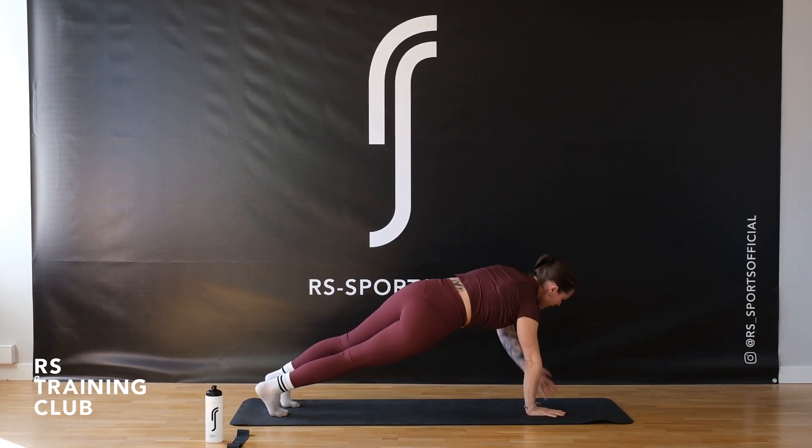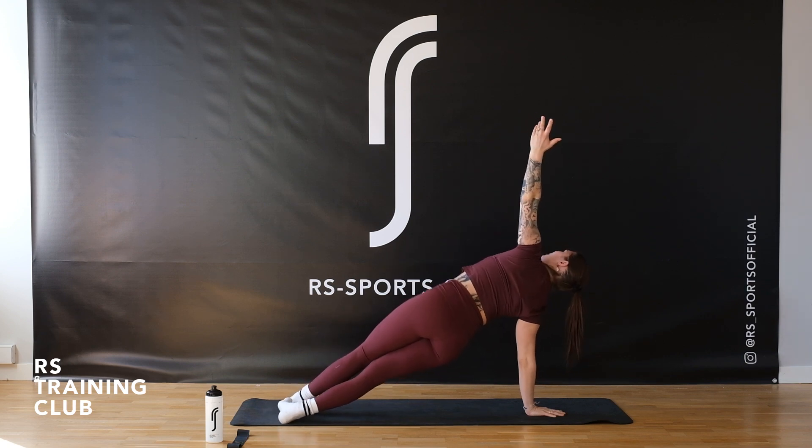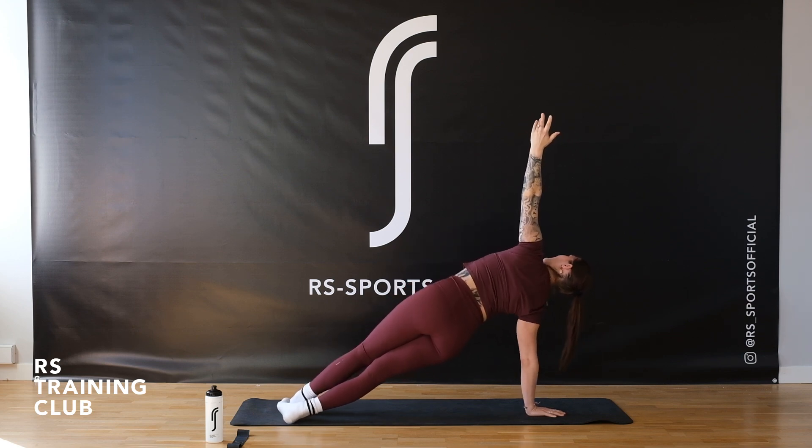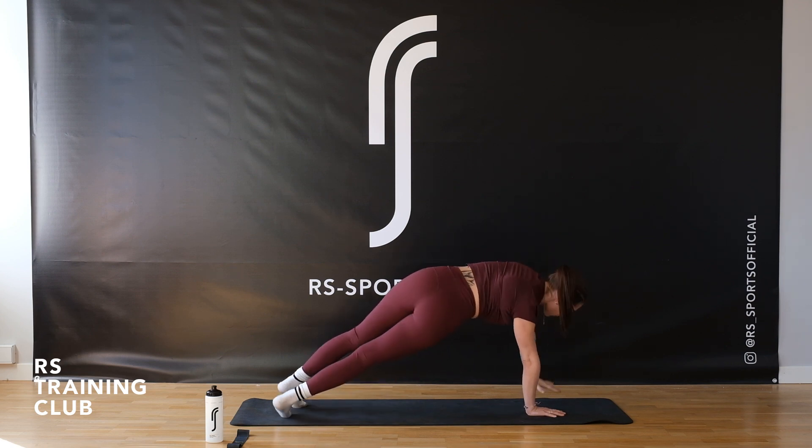Exactly the same thing to the other side — you lift up, hold and pump it up. We stay for four, counting down: four, up, three, up, two, and up. Back to that straight plank, just hold it there.